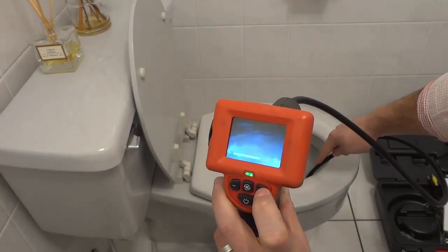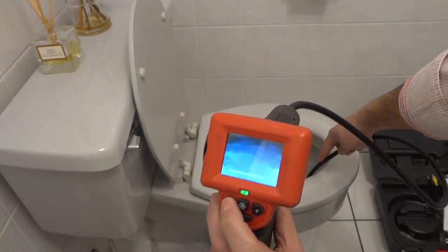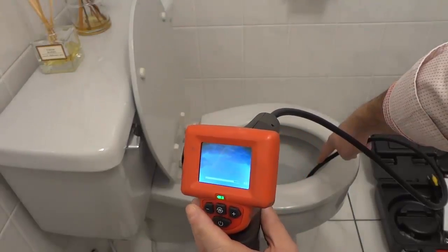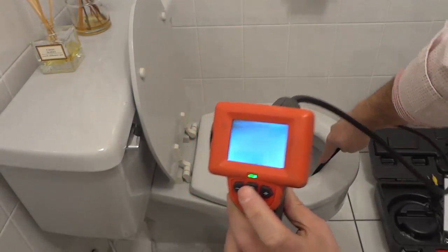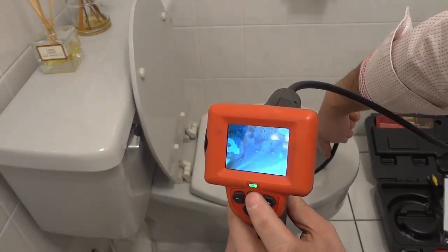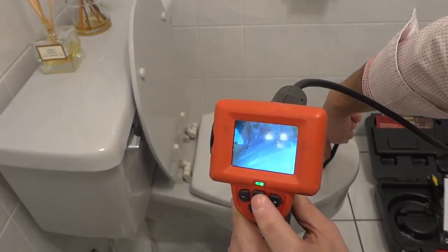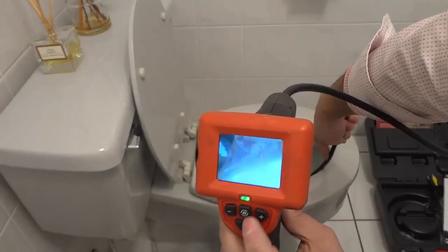Now I can actually increase the illumination just like that to get a brighter view. As you can see right there, I can increase the illumination to get a brighter view — hopefully it's coming through nicely on camera. That is a great indication of the drain. As you can see it's in decent condition, but like I said, this camera is waterproof. So right now I have it in the drain.